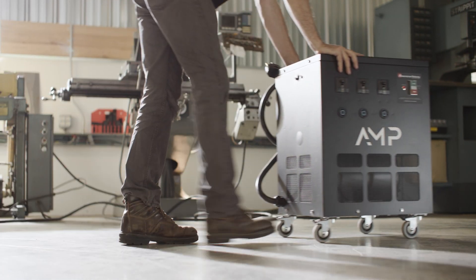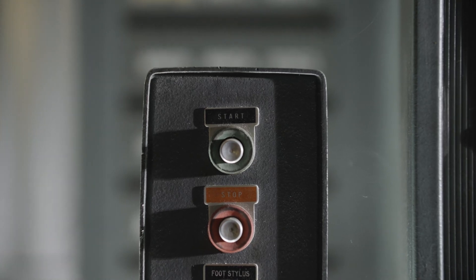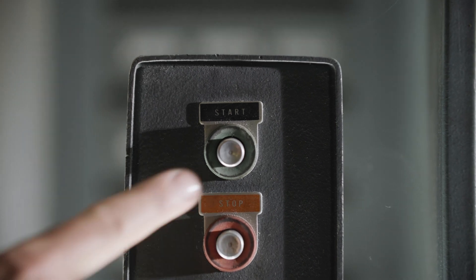Every piece of equipment has the word 'start' on it. If you can't push that button, you're not going anywhere.